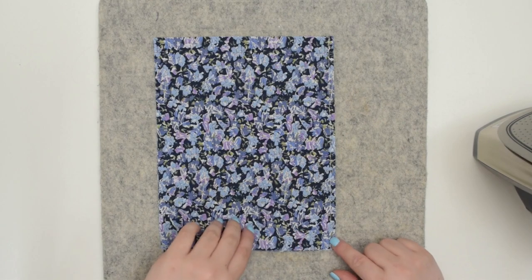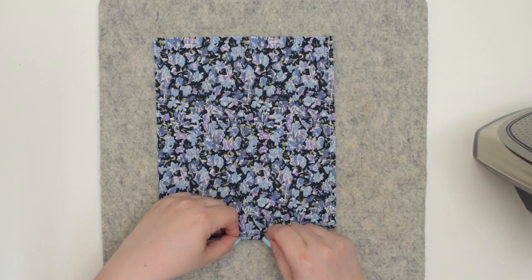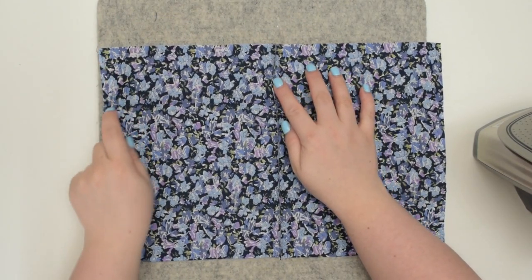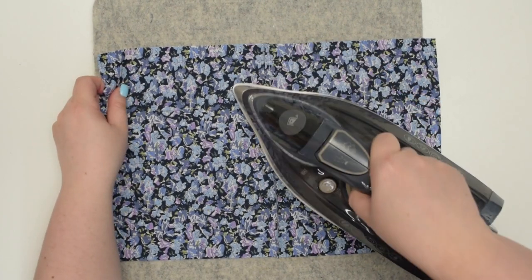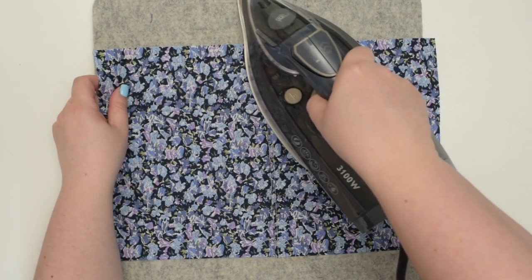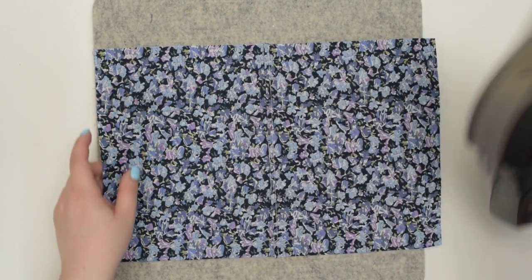After you stitch that seam, take this to the pressing station. Open your panels and press the seam allowance to one direction — it doesn't really matter which direction you're pressing. Just like that.